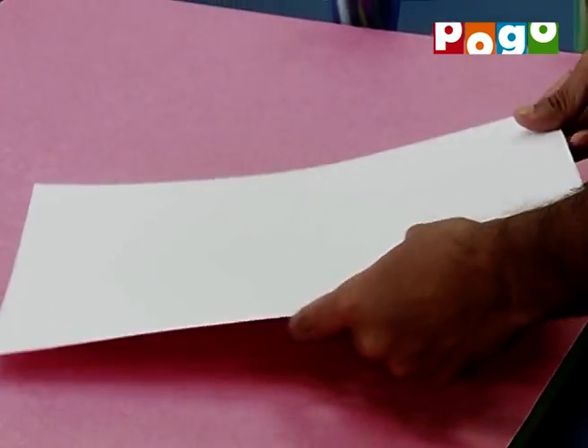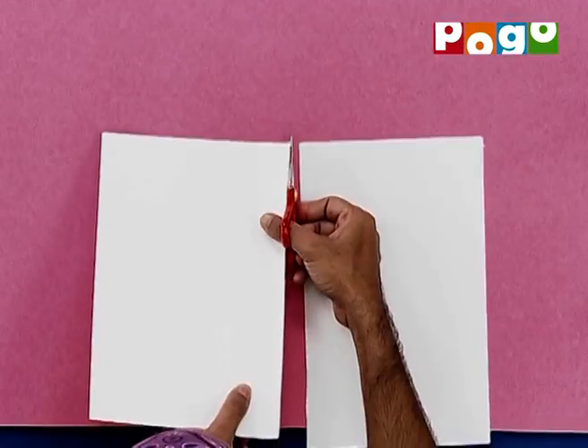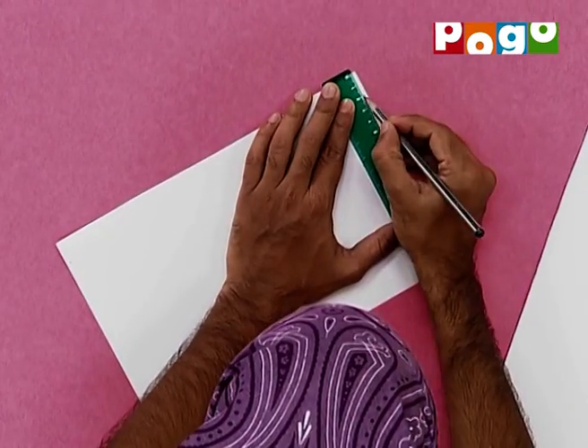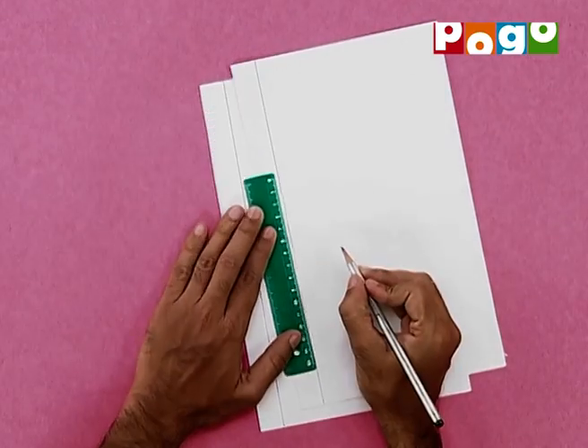Sabse pahle hum ek ivory sheet lenge, phir isko half fold karenge, aur isko cut kar lenge. Ab hum scale se iski edge par about two centimeter ka gap chhod denge — is book ko bind karne ke liye. Toh humaare book ki binding ready ho gai hai. Ab hum page ko teen equal parts mein divide kar lenge.